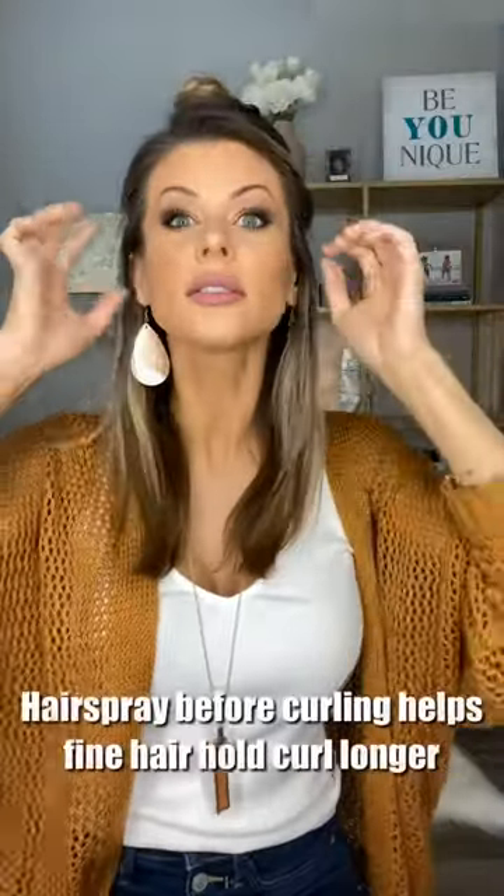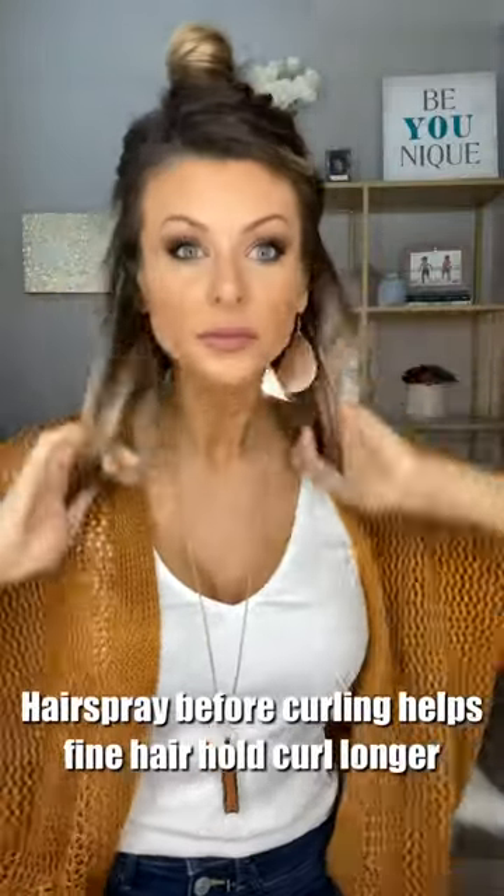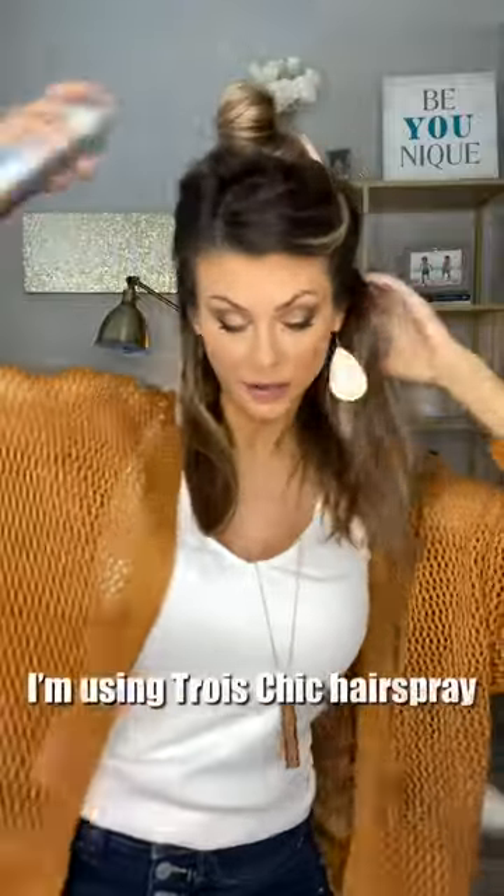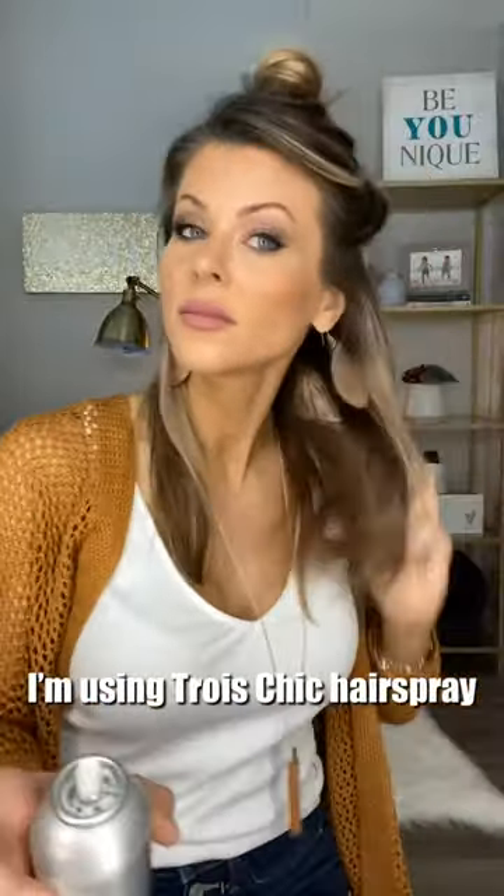These alligator clips just came back — go get yourself some because I love them. Let's do hairspray on this side and see how it goes. Since I already have product in that's protecting from the heat, I don't necessarily need to add more.